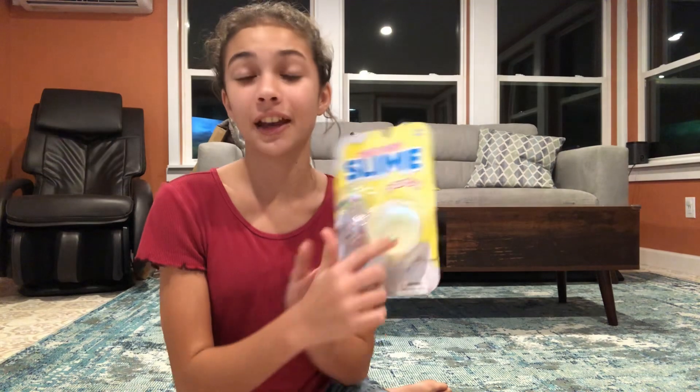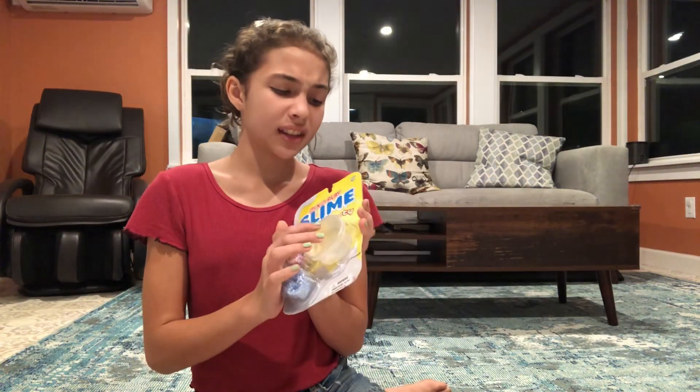I really wanted this clear color and this was the only one they had, and I didn't realize that it was already opened and ripped. But oh well — so it wasn't the slime that was open, but the packaging was open.